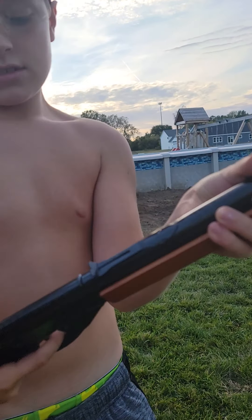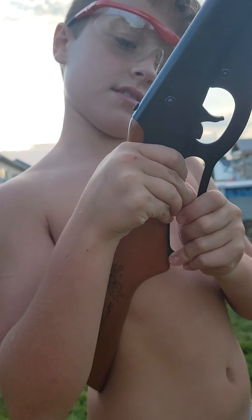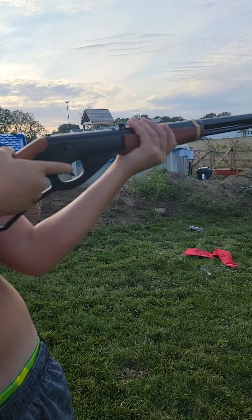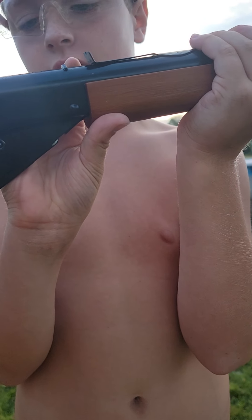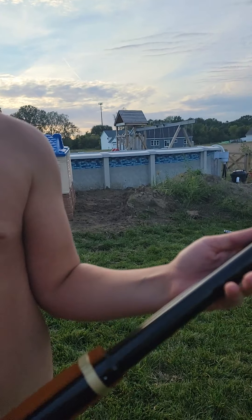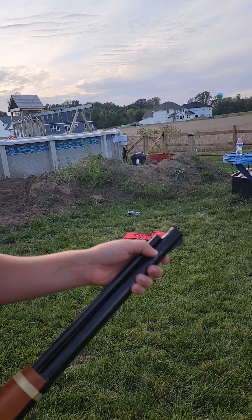It's on safety, so this is the trigger. It is a lever action. Here is the sight — pretty nice, it's a pretty good sight. Handle grip, and we got the place where you put in all your BBs.